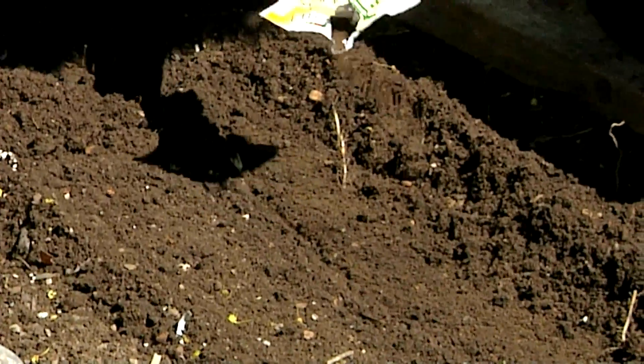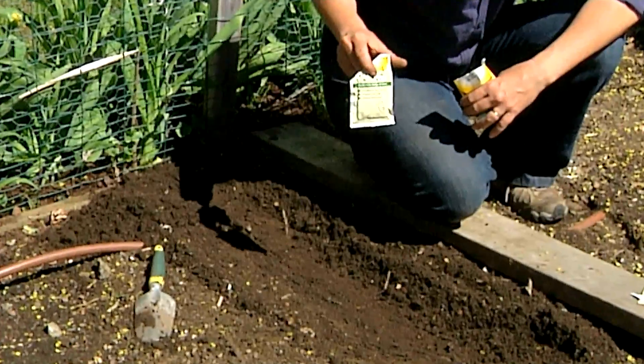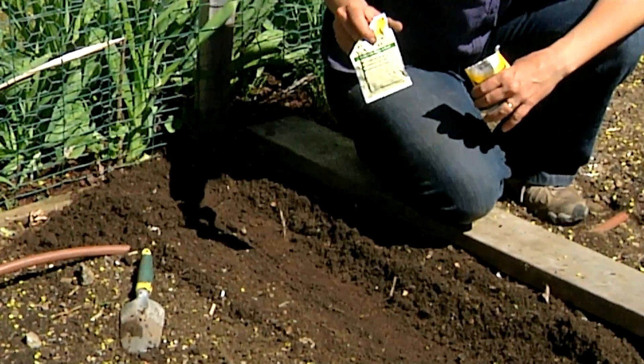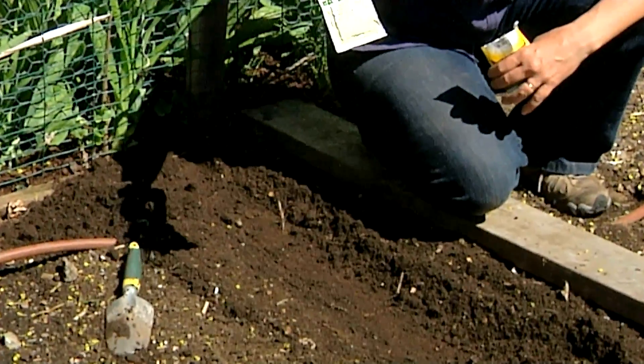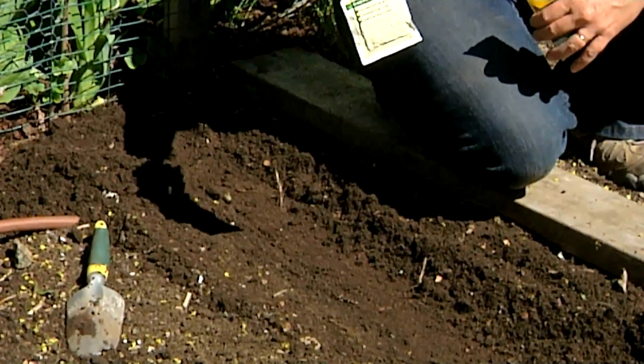You just sprinkle it onto the soil. This is a granulated form. If you've grown peas and beans for many years, you'll already have lots of this in your soil. But this is really helpful, especially if it's the first time that you're growing peas in a certain location.